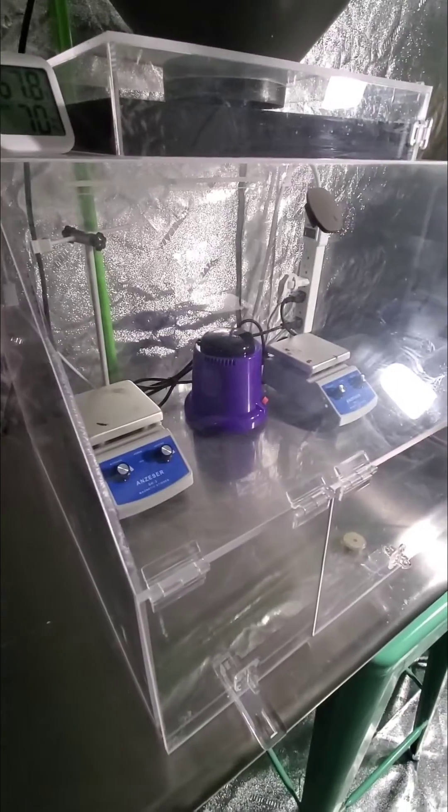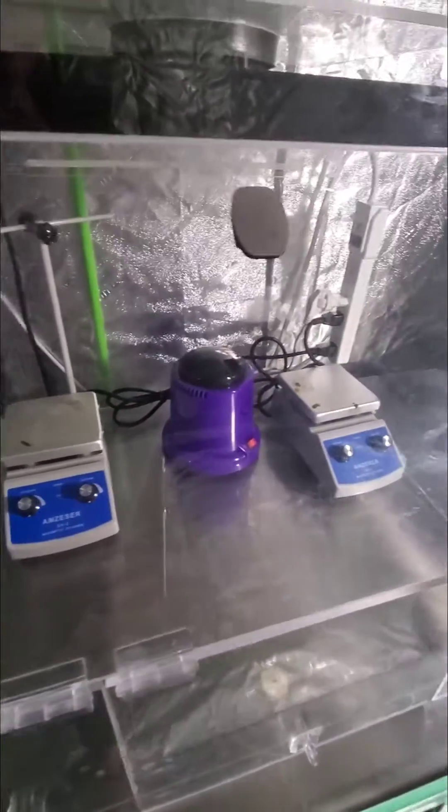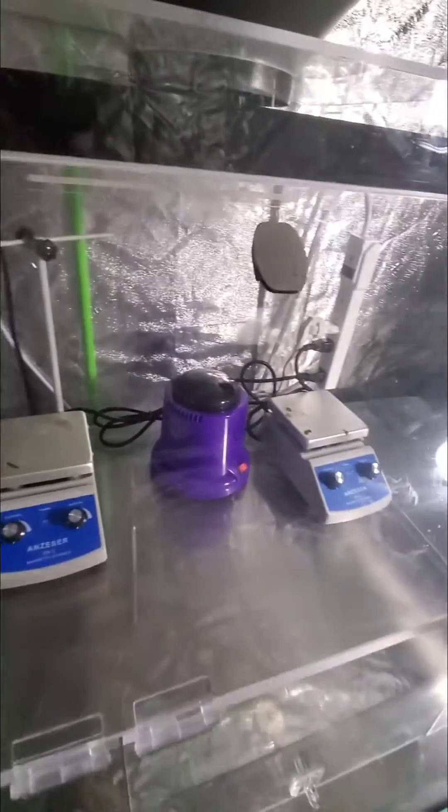It provides clean air inside my sterile box, in which you see two heating stir plates and a little glass bead sterilizer. This is where I do all of my tissue culture sterile work.